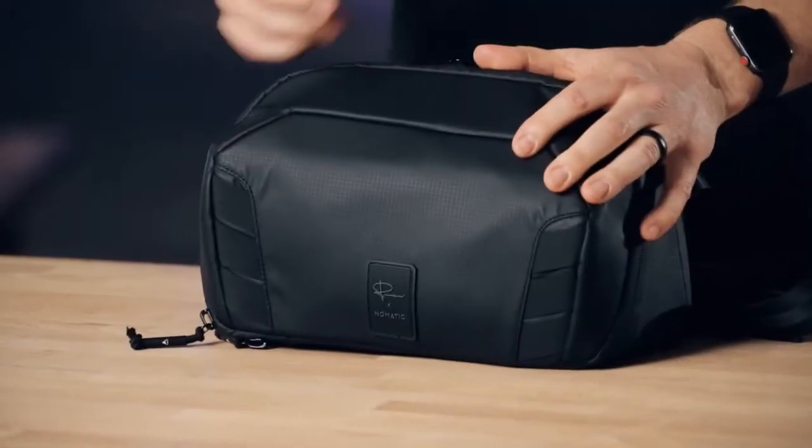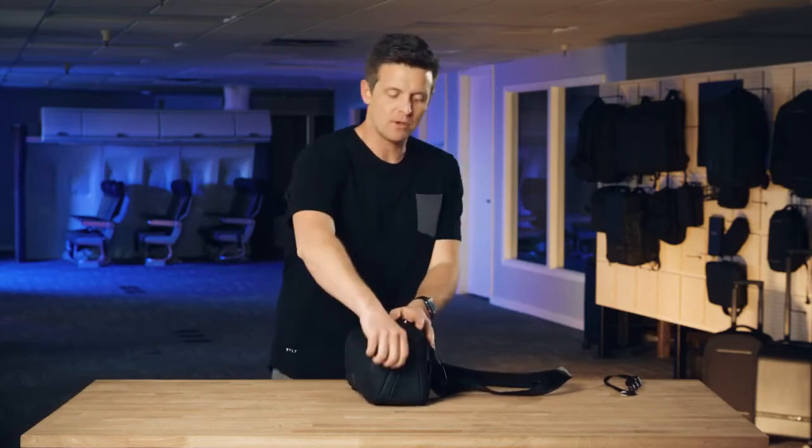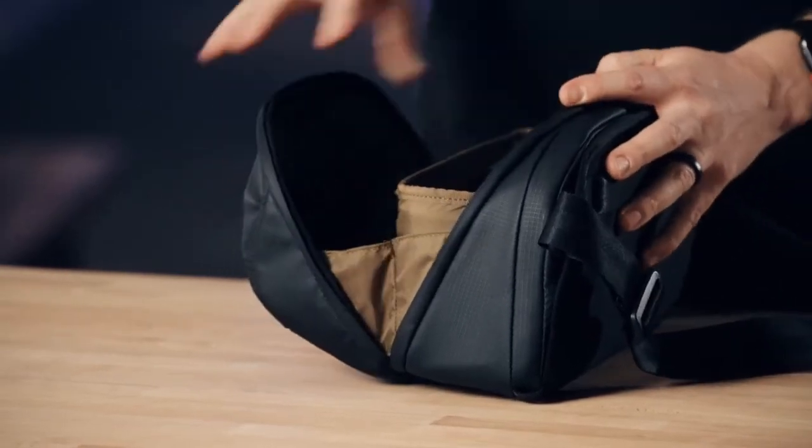One of the things we really wanted to focus on in this bag is access — making sure you have full, wide-open access inside. The zipper on this bag goes around 270 degrees of the bag perimeter and opens up giving you full open access to your camera gear and also to some organization up front.